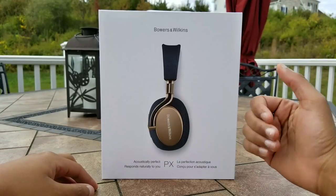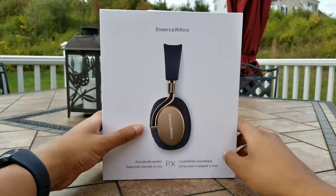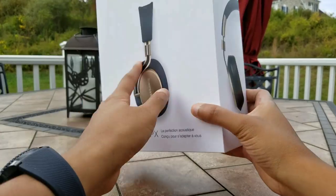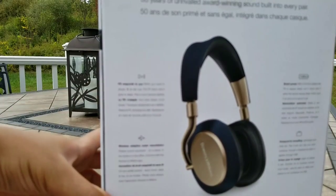The box is pretty elegant, very clean. The front shows the headphones from a side view as if you were wearing them. This is the actual side of the headphone on the side of the box, and on the back it shows you the main features. So let's dive into that.